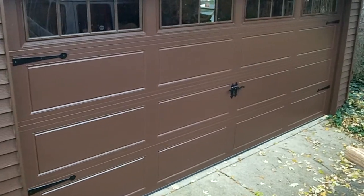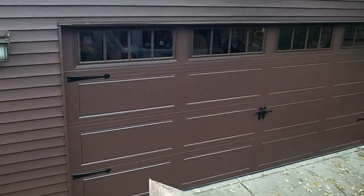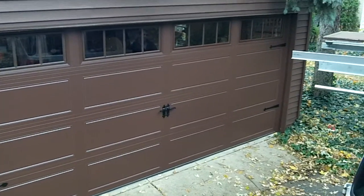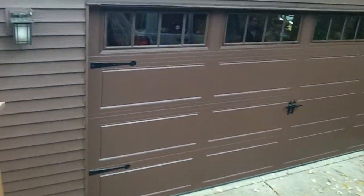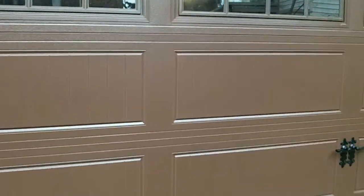It's a long panel stamp. I'm going to get up here on the deck so you can really see this door — turning out smoking. It's a red-brown stamped carriage house door, which is the only company right now making red-brown, believe it or not. Clopay stopped, Overhead Door stopped. But there it is — it's the long panel grid.